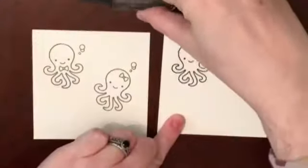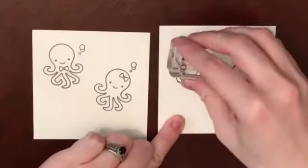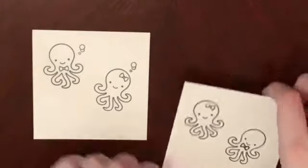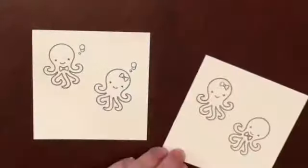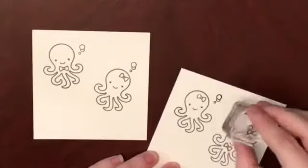Then I do the exact same thing on the second card panel, only I put the little girl at the top and the little boy at the bottom. I didn't get a full impression of the little bow tie, so I just re-stamped that. And again, the same thing with the bubbles.